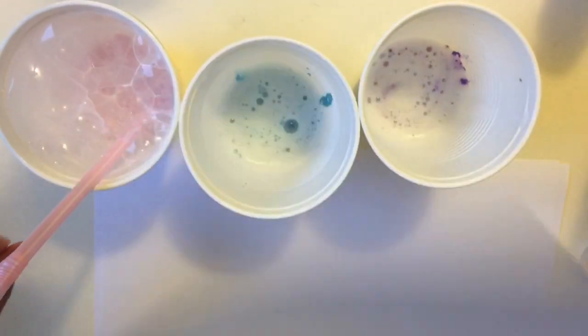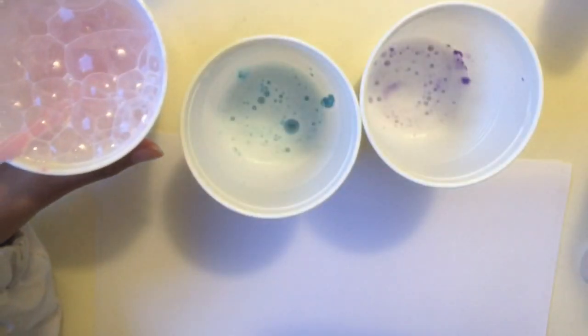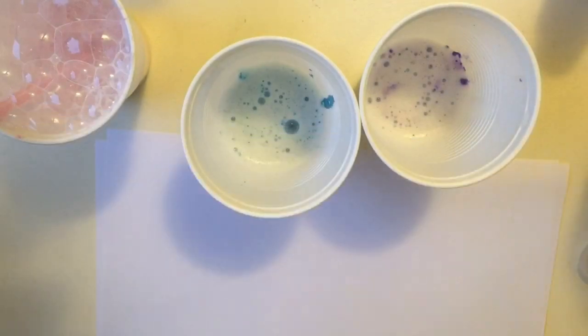Then I began to blow bubbles with a straw — but be careful not to suck it in, because you can get sick from the chemicals and paint. Just blow bubbles and then place a piece of paper on top of it like I did here. The first time I did it, it did not really work.